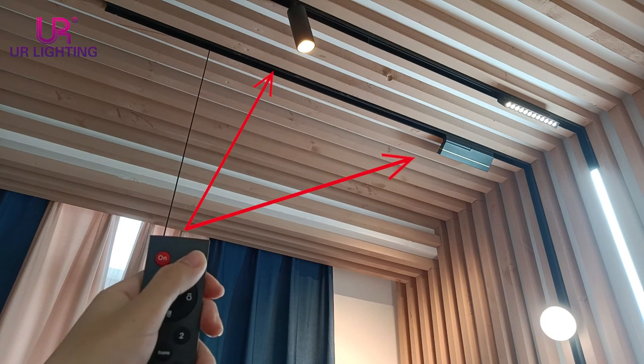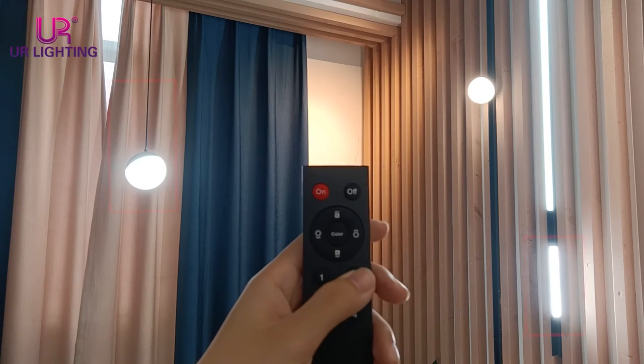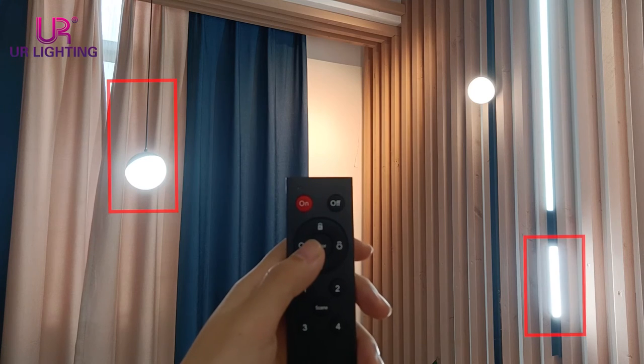Group A — turn off, turn on. Group B — you can control the brightness, brighter and darker.